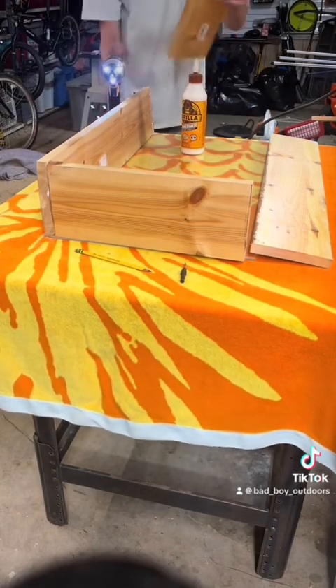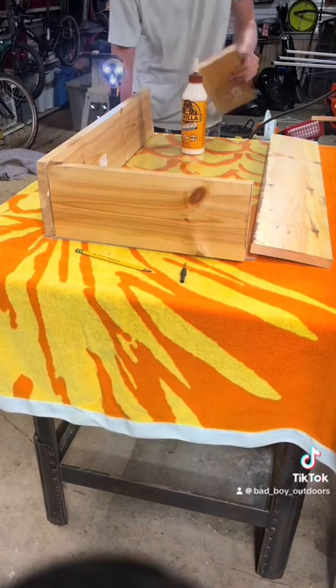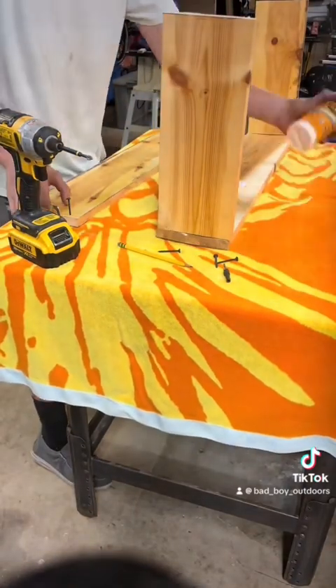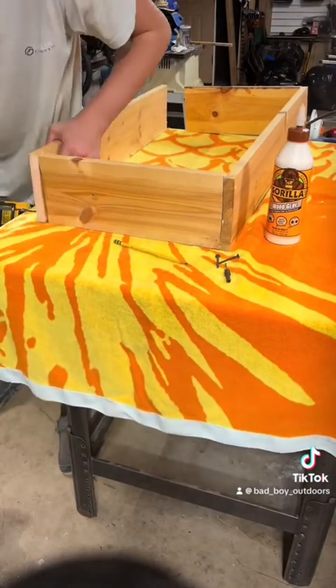While I was gluing and putting this one together, I noticed how warped the boards are. I already knew they were warped but they're just really warped — but it's fine. Now getting the other side screwed and glued.